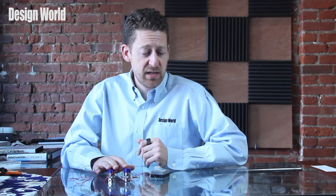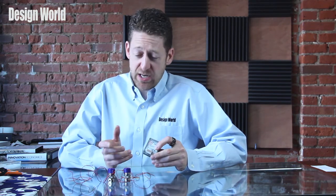Hi, I'm Paul Heaney, Editorial Director for Design World, here with another video product review. Now last time we looked at Clippard's EVP series proportional control valves. Today we're going to examine Clippard's EVPD proportional valve driver, which can be used with these valves. The EVPD proportional valve driver helps to fast-track valve control applications.